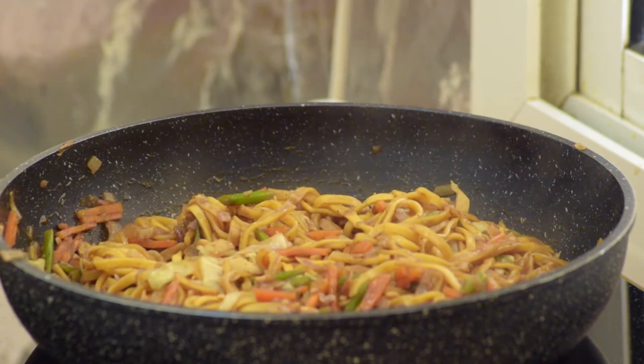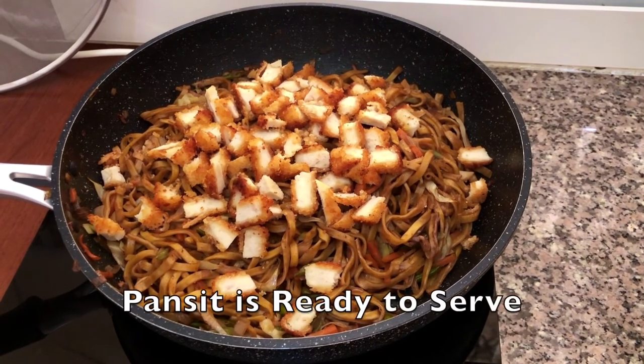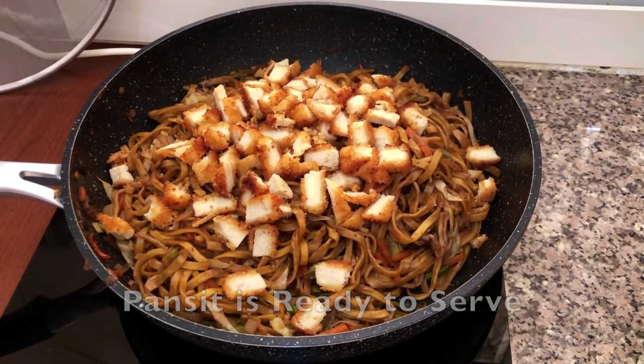So guys, our noodles are done so we can put the fried nuggets. This is a very easy and tasty recipe. Thank you for watching. Bye-bye!